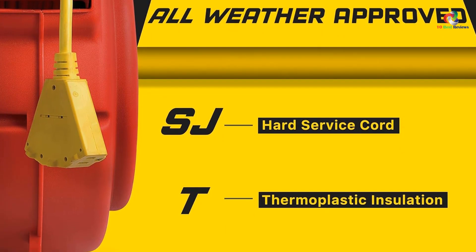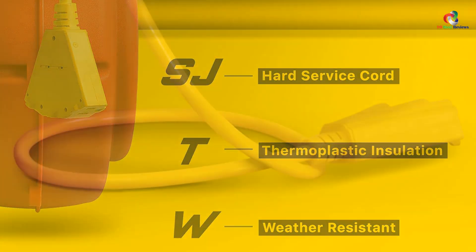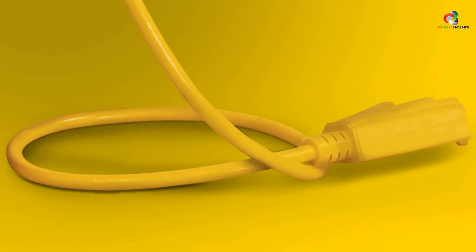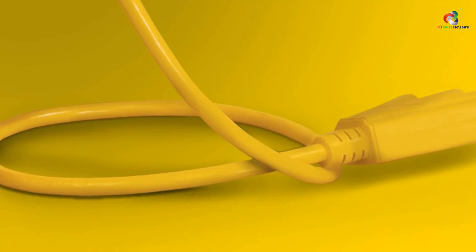Similar to our previous pick, this unit can also be mounted on the wall or ceiling to offer a permanent connection port for heavy appliances that cannot be moved around. It also has an adjustable cable stopper that lets you use only the cord length you need without pulling out the entire length. There are also two non-slip rollers to prevent cord abrasion after multiple years of usage.